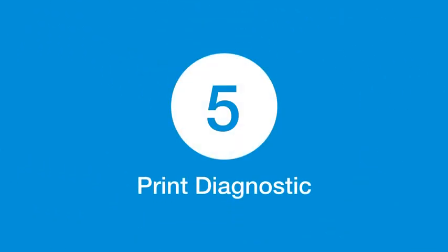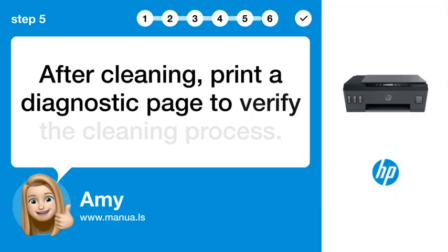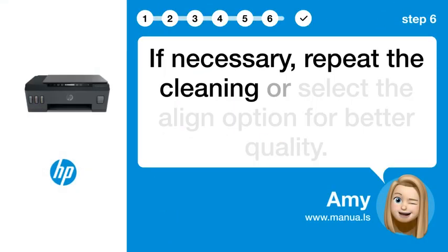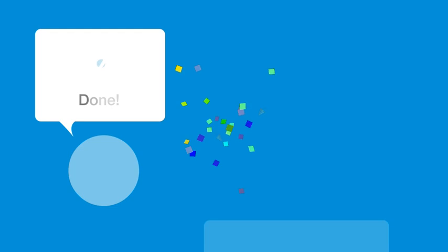Step 5: Print diagnostic. After cleaning, print a diagnostic page to verify the cleaning process. Step 6: Align printheads. If necessary, repeat the cleaning or select the Align option for better quality.